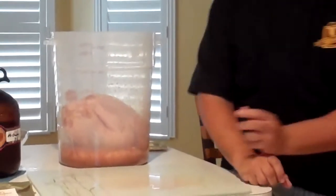Once I've got it submerged, I'm going to put a lid on it and place it in the refrigerator overnight. We're going to cook it tomorrow, and I'm going to finish up this video with what it's going to taste like and all the happy faces.